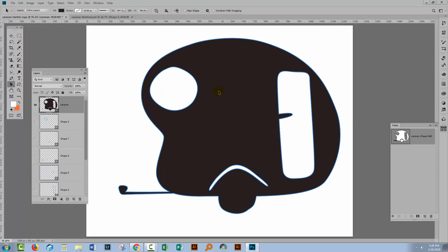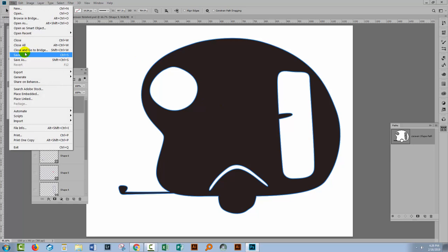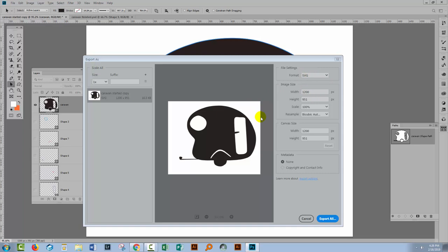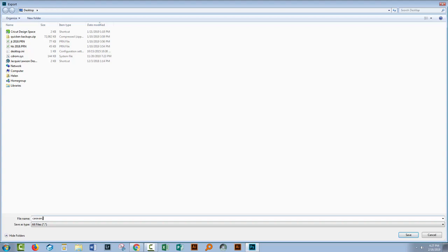To use it as a Cricut file — an SVG file that we can use as a cutting guide — we're going to have to export it as an SVG file. I'll choose File > Export > Export As. From the Export As dialog I'll select SVG. SVG is what we need for a Cricut file. We can select an image size if we want to scale it up or down at this stage, but I'm happy with it at this size so I'll just select Export All. I'll save it to the desktop and call it 'Caravan.'